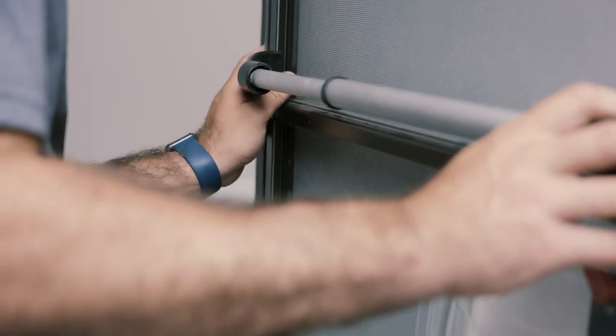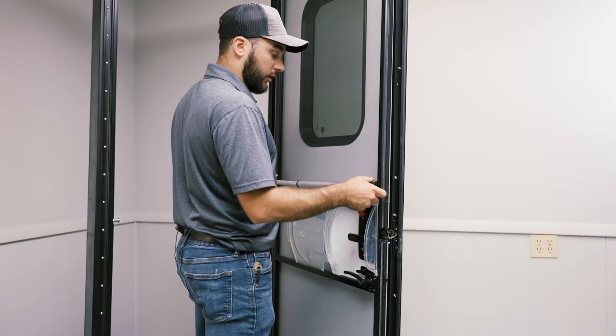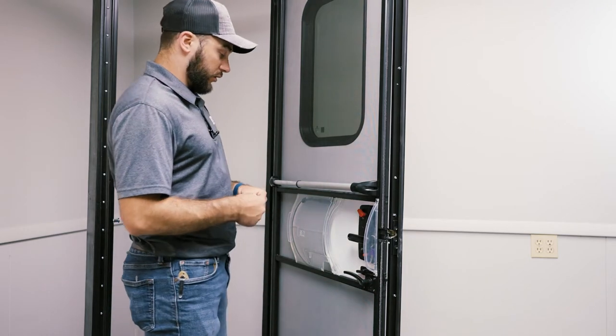You're going to pull the other side over and slide the other lip in. You're then going to make sure it slides all the way down. And then you're going to take your three self-tapping screws that are included.